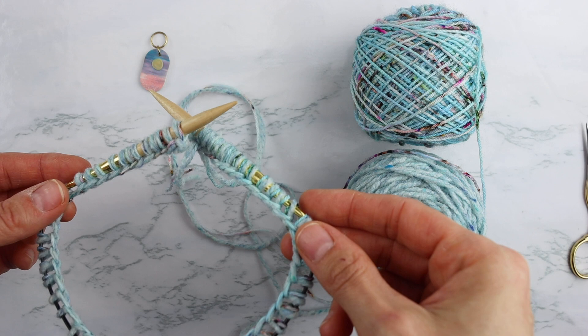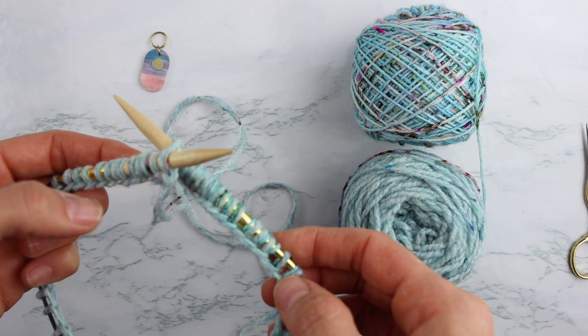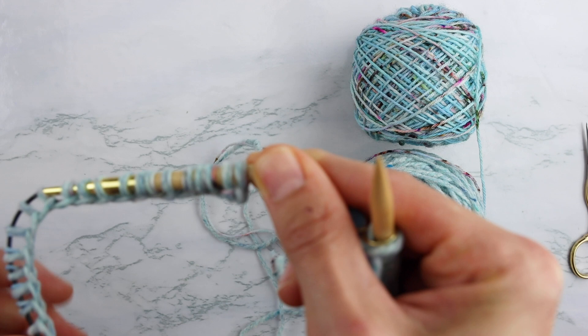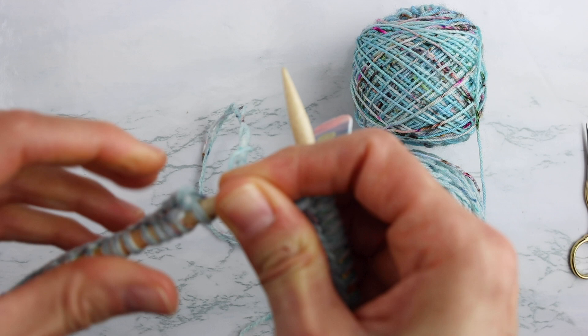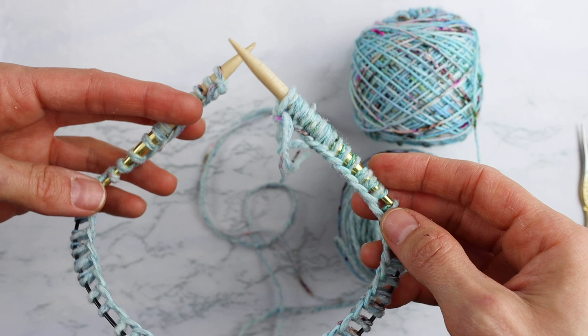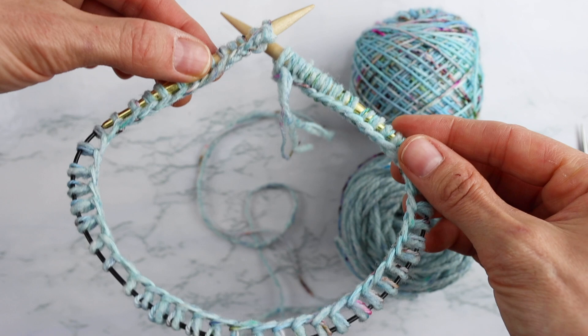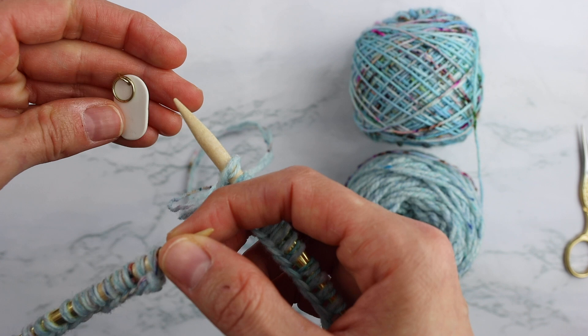I have now cast on my 58 stitches. I use long tail cast on, but you can cast on with whatever method you prefer. Once you get your stitches cast on, it's time to join in the round and start knitting the scarf. I'm going to take my stitch marker and put that in place to mark the beginning of the round. We want to be careful not to get our stitches twisted - you want to make sure all your stitches are going the same direction, all facing the inside.